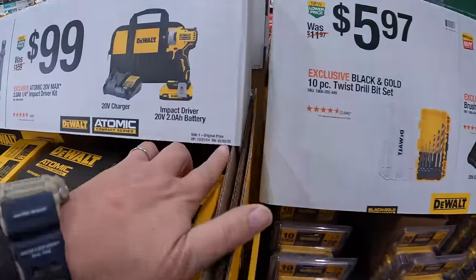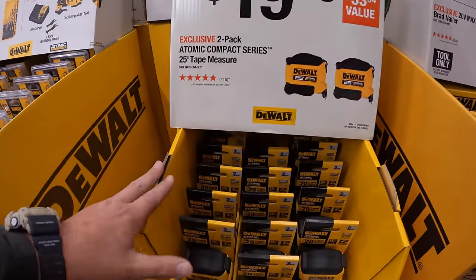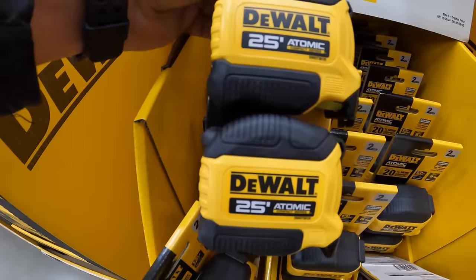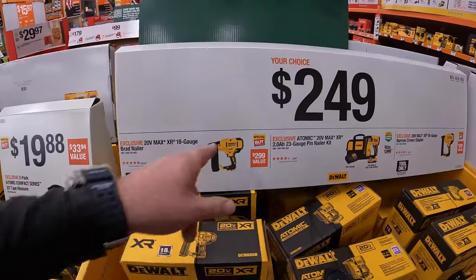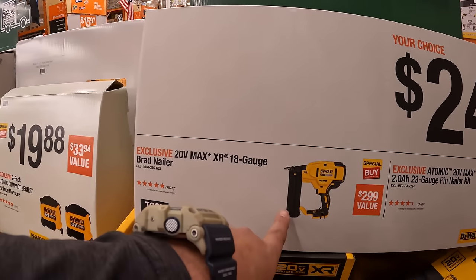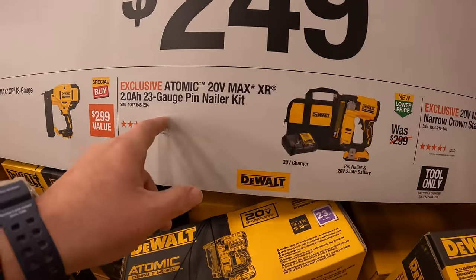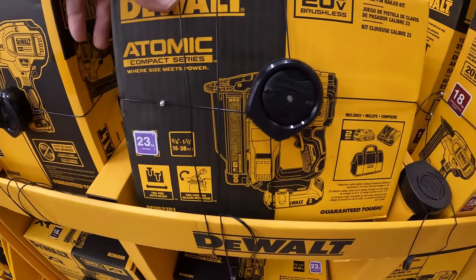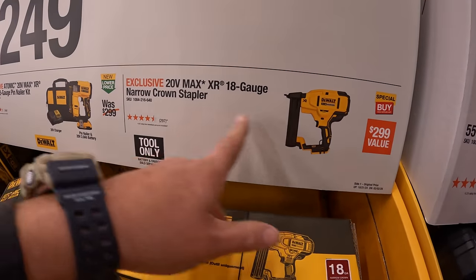These sales are going on to February 2nd of 2025. $19.98 for a 2-pack of the Atomic Compact 25-foot tape measure. Your choice, $249 for any of these nailers — they have the XR 18-gauge brad nailer, the Atomic XR 23-gauge pin nailer as a kit with a 2-amp-hour battery, charger, and a bag.